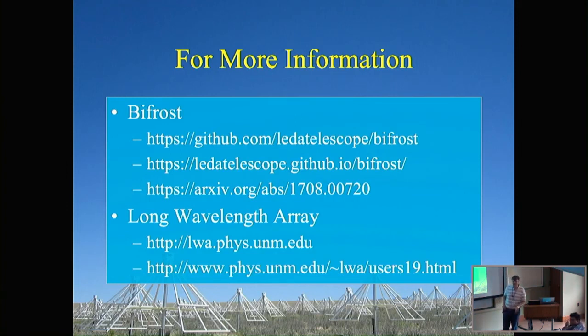Asked about scalability and bandwidth limitations: the speaker noted it depends on how you divide work between servers. With LWA, on a single server they've been able to ingest about 25 gigabits per second across the three pipelines, which represents a fraction of the full bandwidth. They haven't pushed much beyond that since there's nothing currently driving them further.